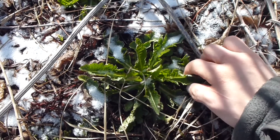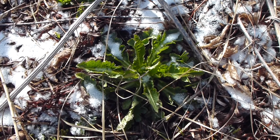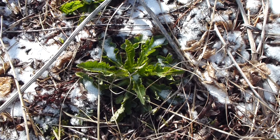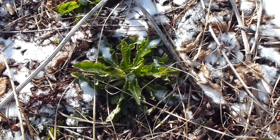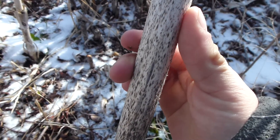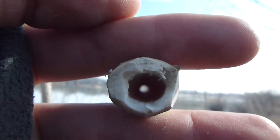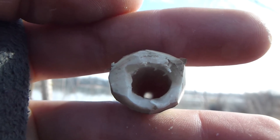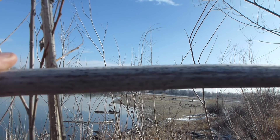Teasel starts out its life in its first year as a small basal rosette of leaves — not quite as spiky as the adults yet. In its second year it'll shoot up a long stock with an egg-shaped flower head, which can often be seen for a few seasons afterwards. This one is probably from two or three years ago. Apart from its uses as a tinder or hand drill spindle, teasel also has a hollow stock, which means it can be used as a blow tube — an extremely handy tool in fire making.